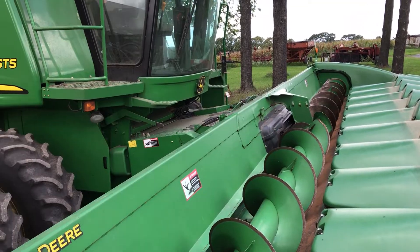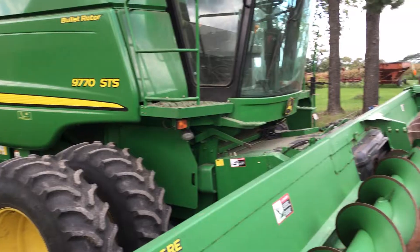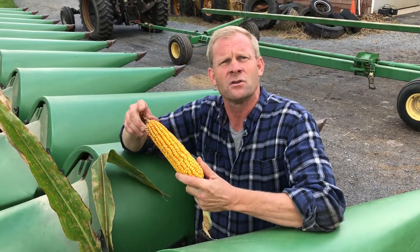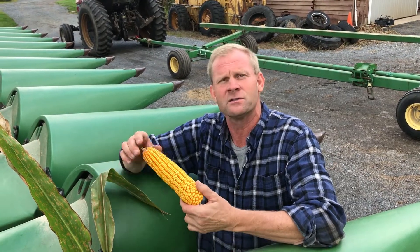and up to the threshing cylinder. The threshing cylinder is what actually separates the kernels from the stalk. After it goes through the cylinder, there's a whole bunch of dust and different particles and things, so it goes over a series of screens with a fan blowing across it, which separates all the dust and the larger pieces.